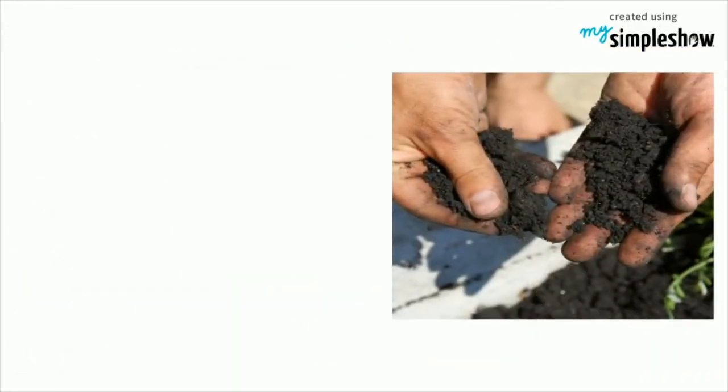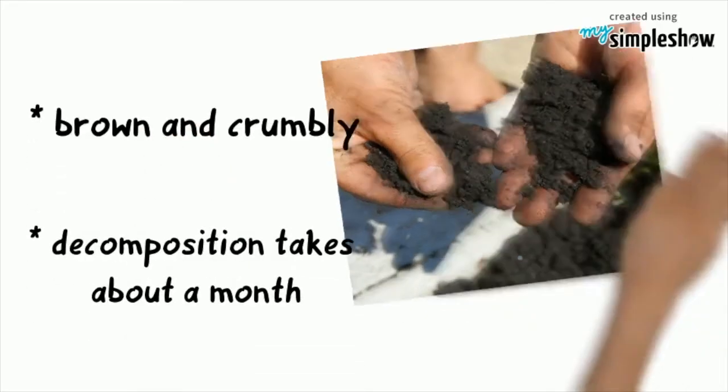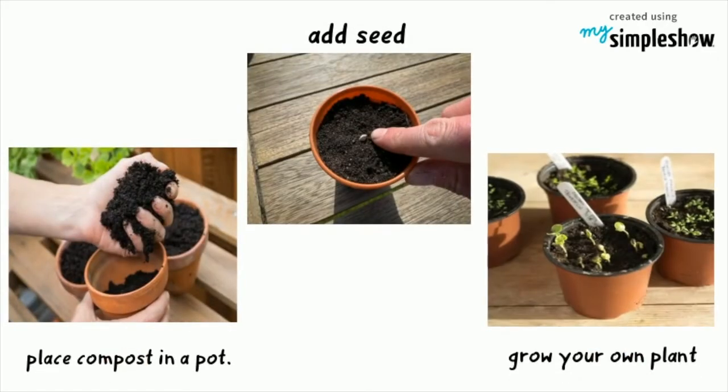The compost is ready to use when it is brown and crumbly. This takes about a month or so. Place it in a pot, add a seed and some water, and grow your very own plant.